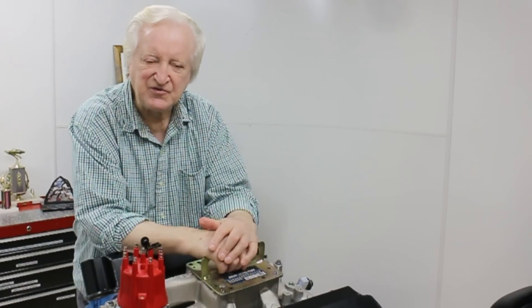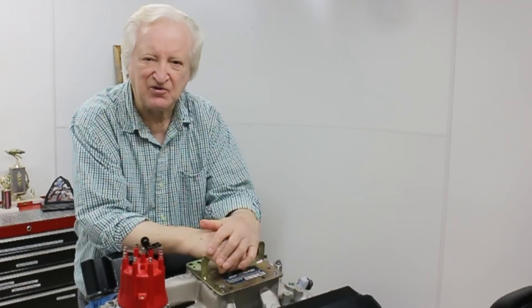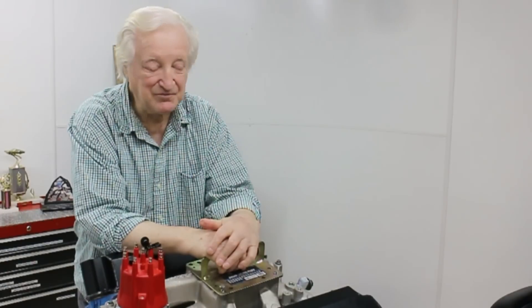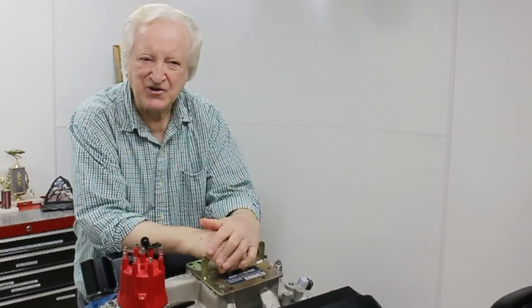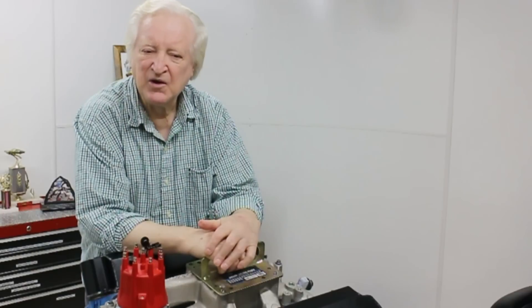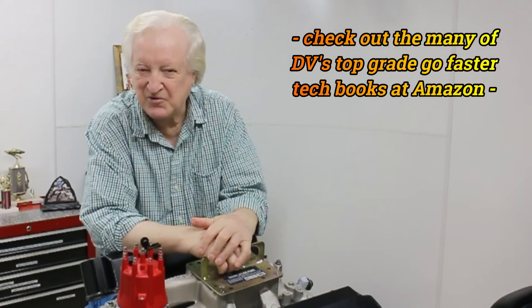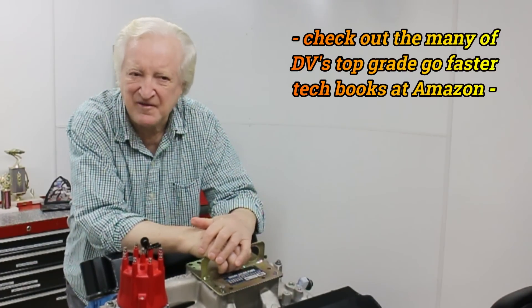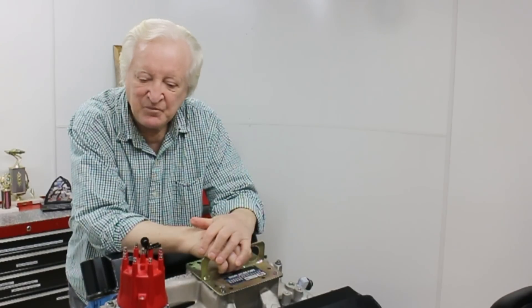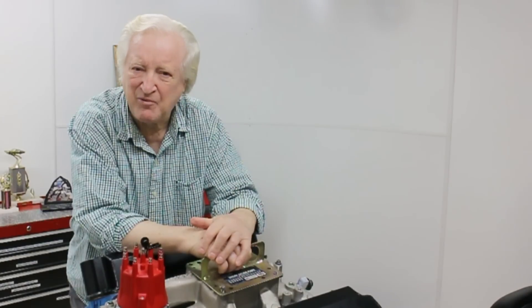Tom introduced me to an aluminum mains girdle. It doesn't look like it would support anything — I'm sure if I put it in a vice I could bend it; not what you'd call military grade strength. But since we've been using those mains girdles, we haven't broken a block. We've been up to 650 horsepower pretty regularly with nitrous-injected small block Fords, and in the last probably 10 years, neither Mervyn nor I have broken a block.